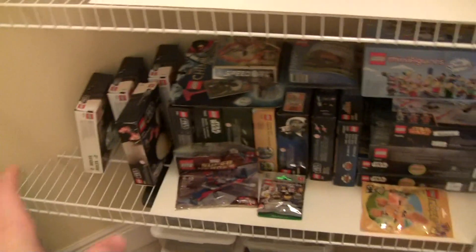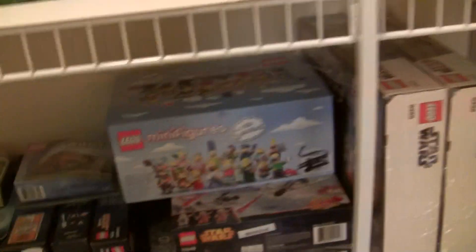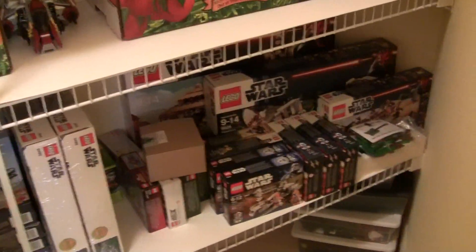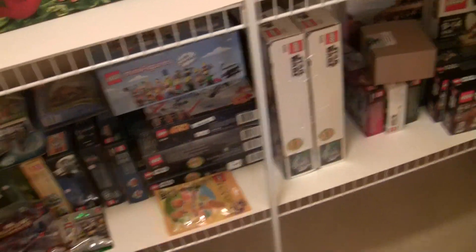Then we've got all my boxed Lego sets down here. These are all boxed, brand new and complete — like a Simpsons minifigure case and all these sets. Most of these I'm going to keep like that. Some of the smaller stuff I'll be giving away, once I get completely moved into the house.